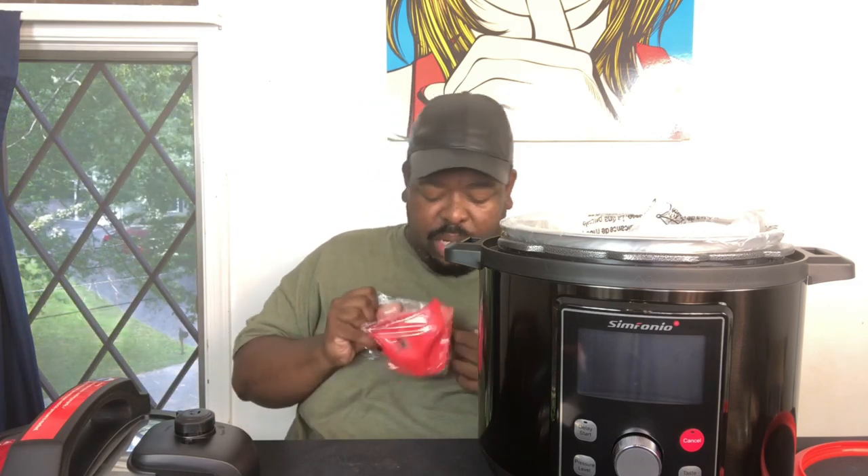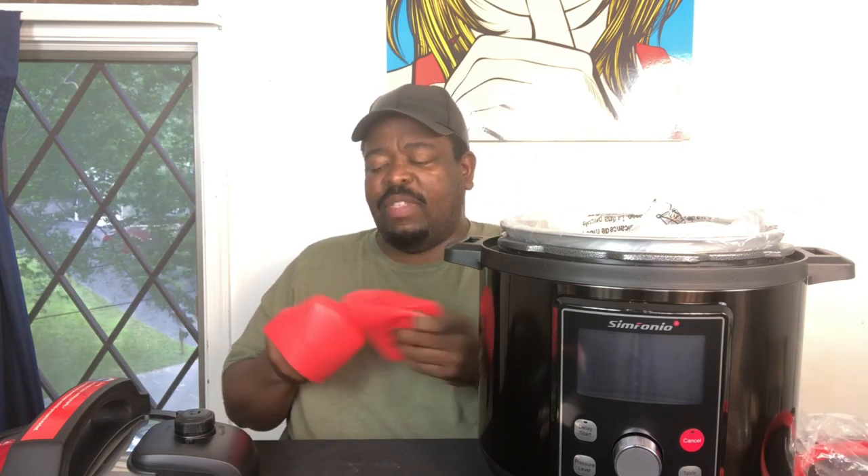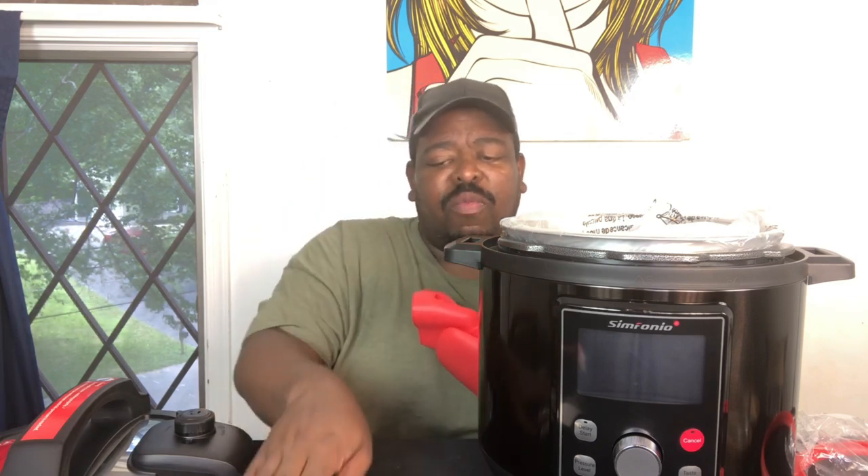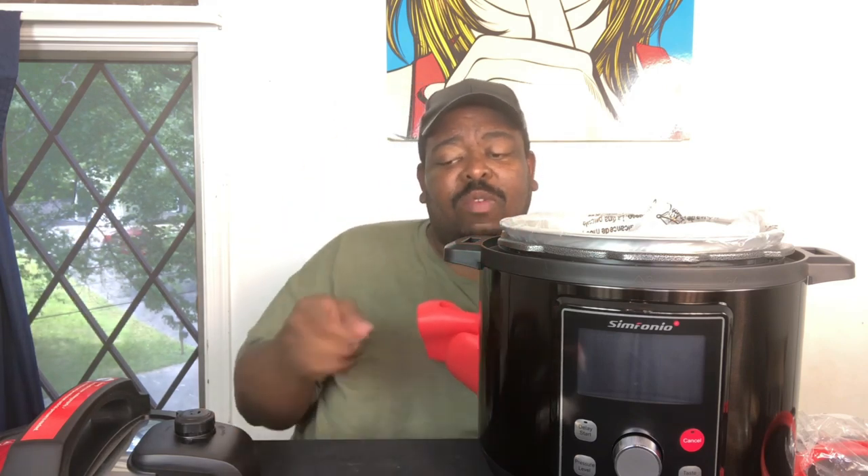These here appear to be two silicone temperature-resistant gloves so that you can take stuff out of the pressure cooker without burning your hands. I will say I have not seen many pressure cooker companies that include these. A lot of them include rice materials, but I don't often see them give gloves, so this is a nice bonus.